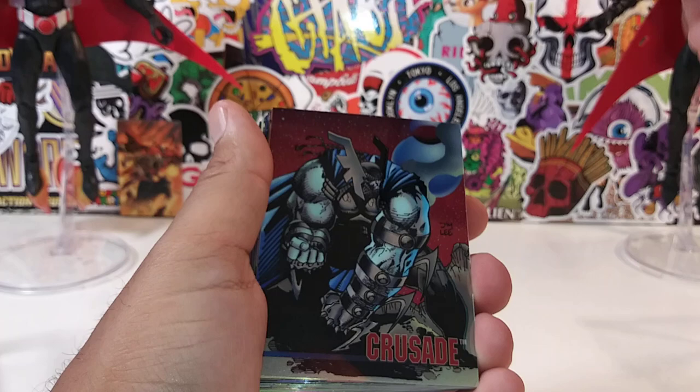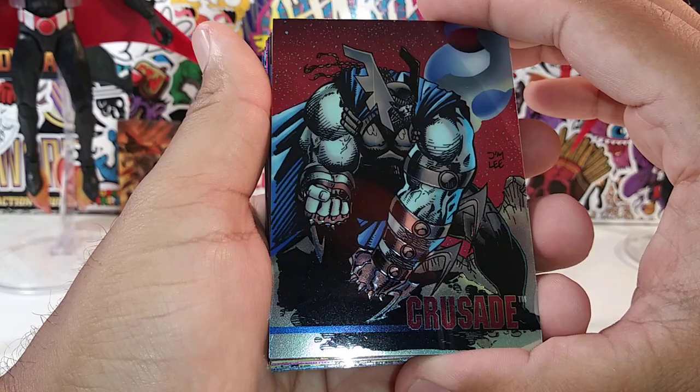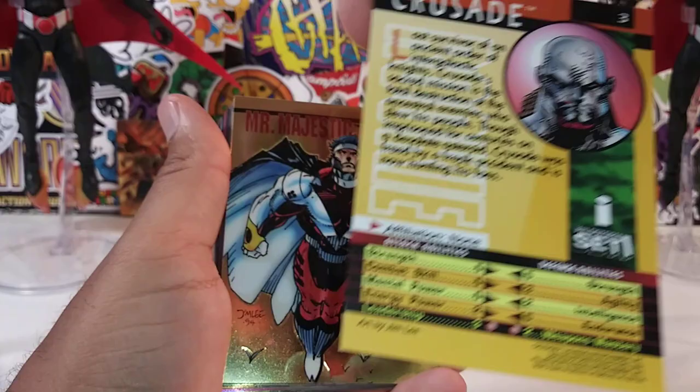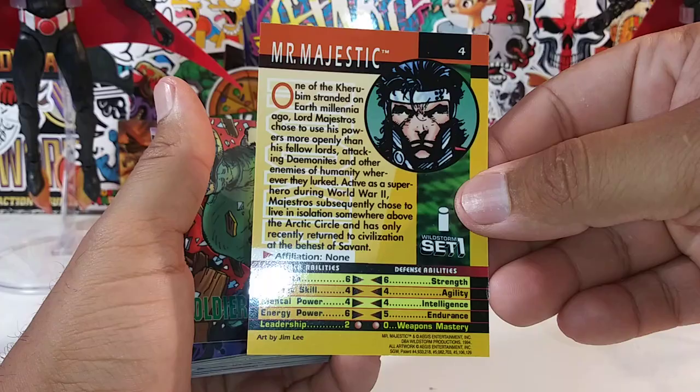There's a little read-up on Mythos if you guys care to read up. I'll try to go through this as quickly as possible because there's a lot of cards here. Here's Crusade — another Jim Lee art piece. I love the metallic look. There's a little read-up if you guys are intrigued. That's number three. Mr. Majestic — another Jim Lee. Beautiful, bro. Beautiful.